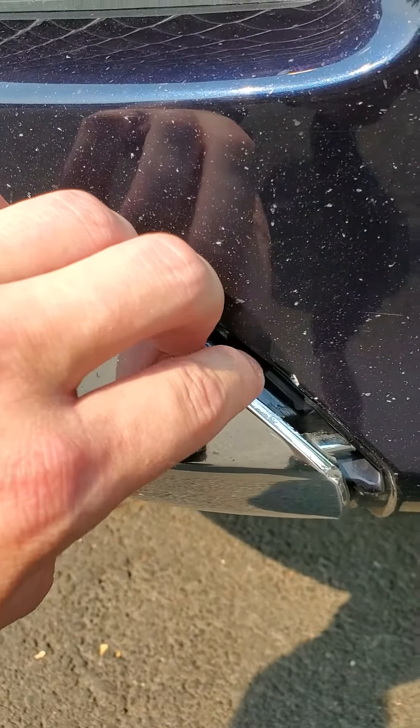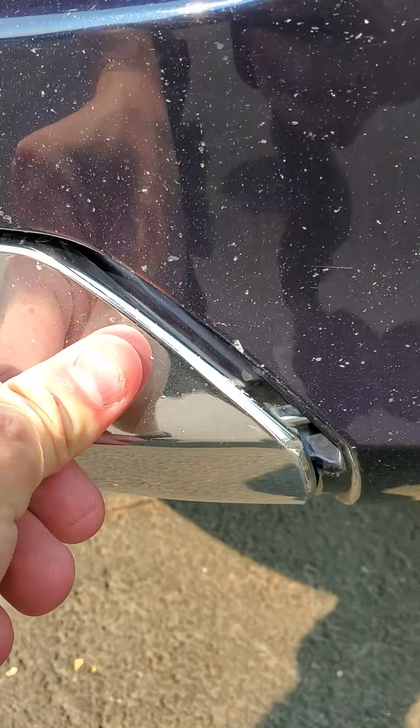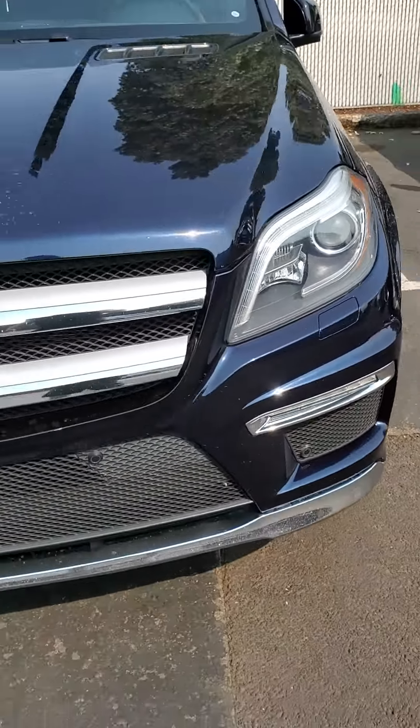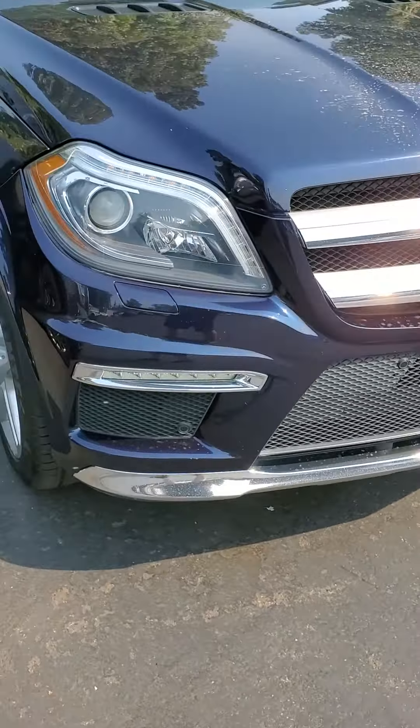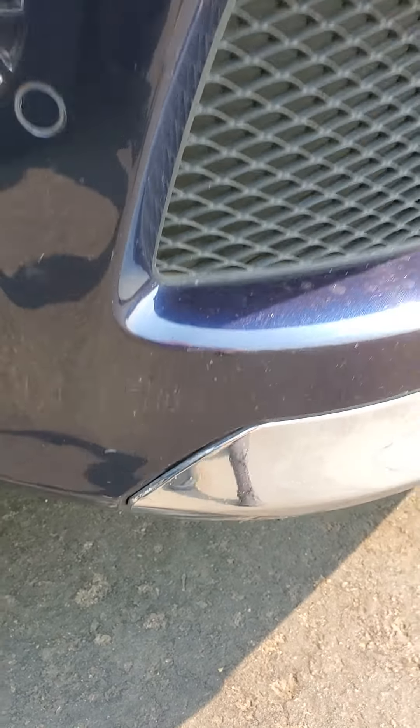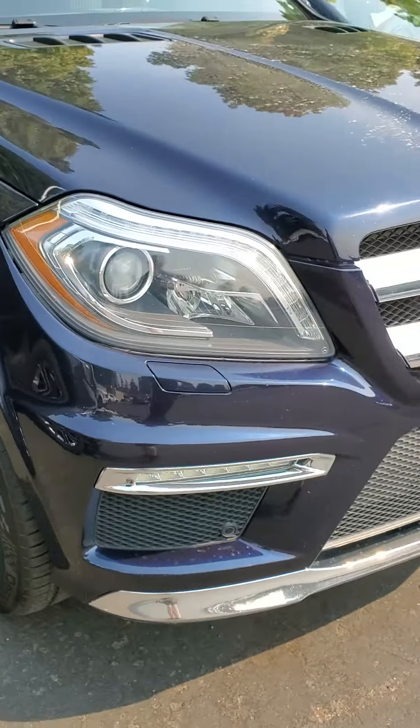See how that separated — should be pushed back into it. I'll show you the other side, but other than that, that's the only thing I can see wrong with it. See how that one's nice and tight — that's really the only issue.